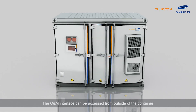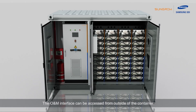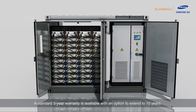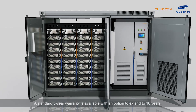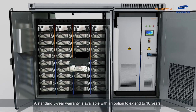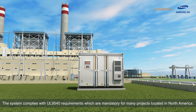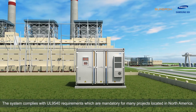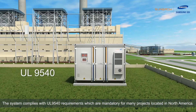The O&M interface can be accessed from outside of the container, making it easy for servicing and replacement of modules. A standard 5-year warranty is available with an option to extend to 10 years. The system complies with UL9540 requirements, which are mandatory for many projects located in North America.